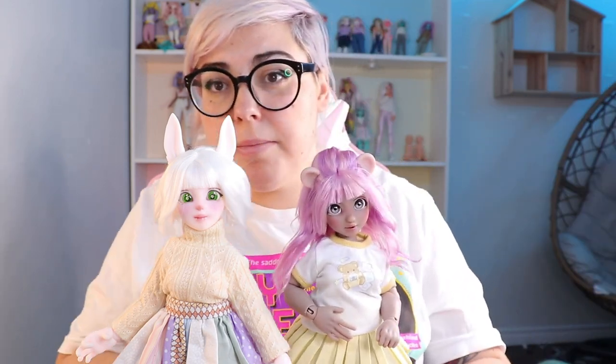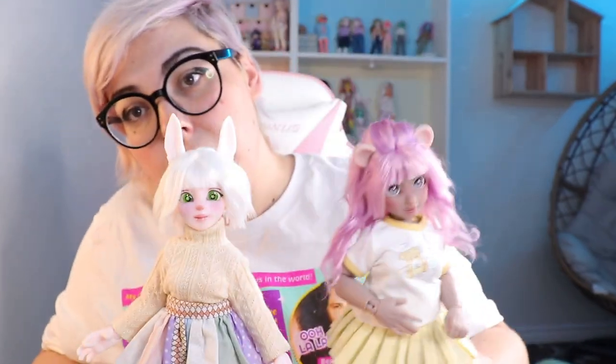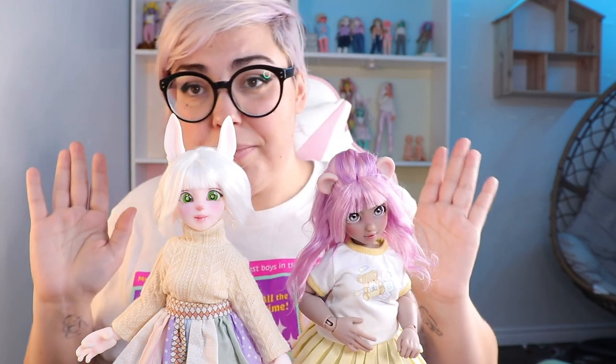I'm really pleased with her. I also got the ears on Audi, so let's see both the bear ears and the bunny ears together — they're really cute. I love Anthro BJDs. They're a really cute style. I'm really happy with them.